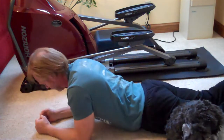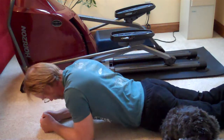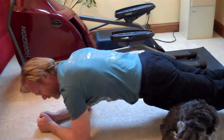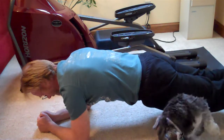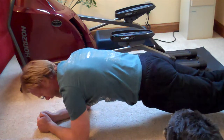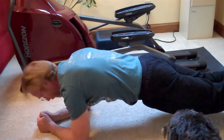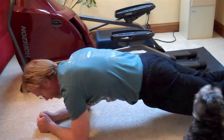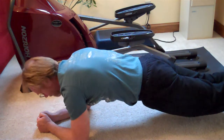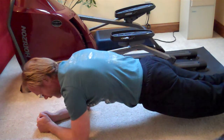Next one is the plank. Put your forearms on the ground, toes like you're in a push-up position. Draw in your stomach, clench your glutes, and then raise your body off the ground — this is called the plank. Hold that for 30 seconds. Once you get good, you'll be able to hold it for a minute or maybe even longer, but we'll start off doing it just this way. The key is to draw in your stomach and clench your glutes before you start. Do that for 30 seconds.